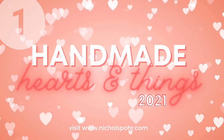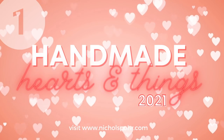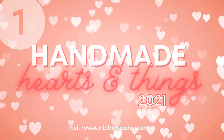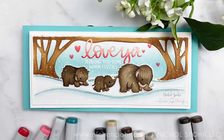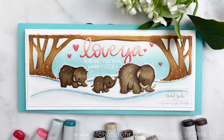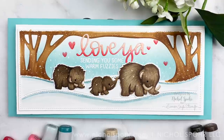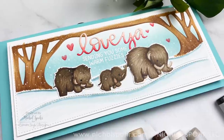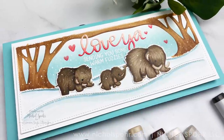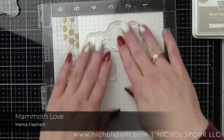Hey everyone, Nicole Spohr here today and welcome back to my channel. This is day one of Handmade Hearts and Things, which is my series I've been wanting to do for a couple of years now and never got around to doing. It's going to be 14 projects that are all love themed leading up to Valentine's Day. We're going to kick it off with coloring these woolly mammoths from Mama Elephant — one of the most recent releases — sharing how I did some no-line coloring with Copic markers and creating a slimline card design.